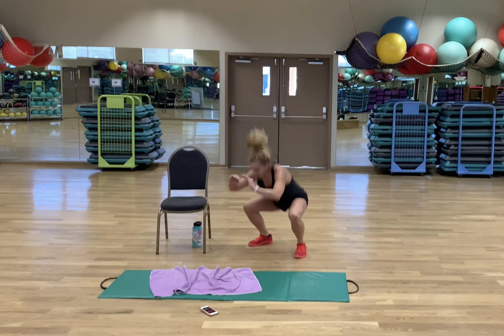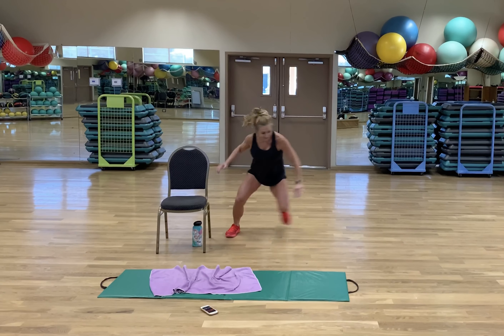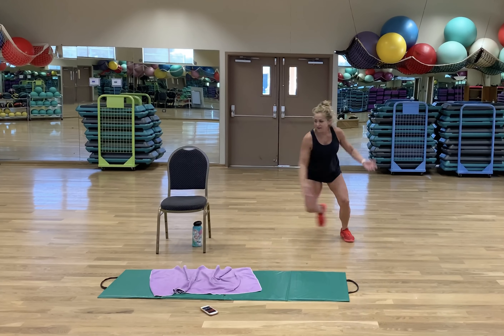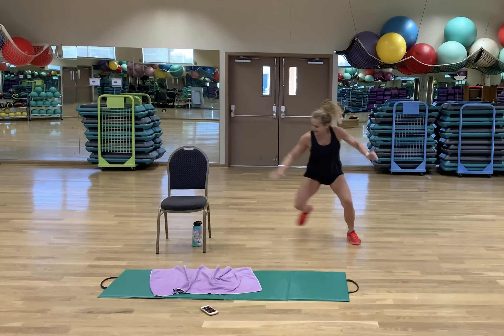Last set of skaters. Ready? Set. Go! Lateral movement — something adults tend to stop doing when they stop exercising, stop playing at recess, or sports with their friends. It's so important to do lateral movement. Rest.